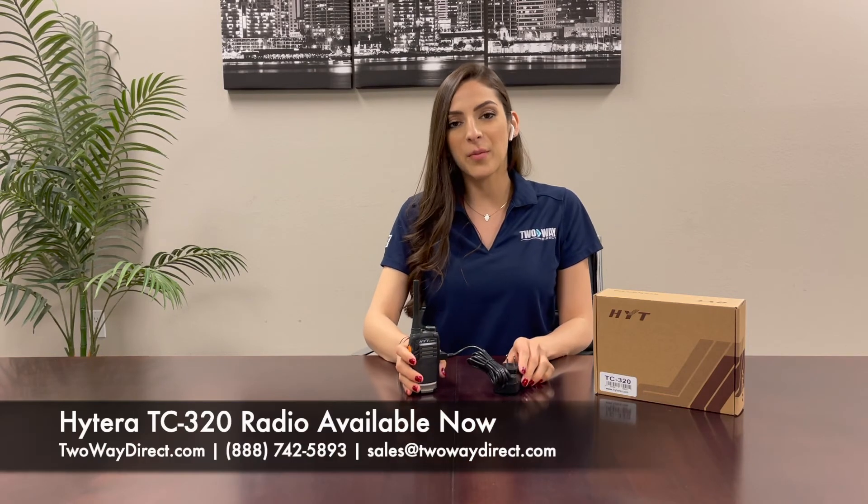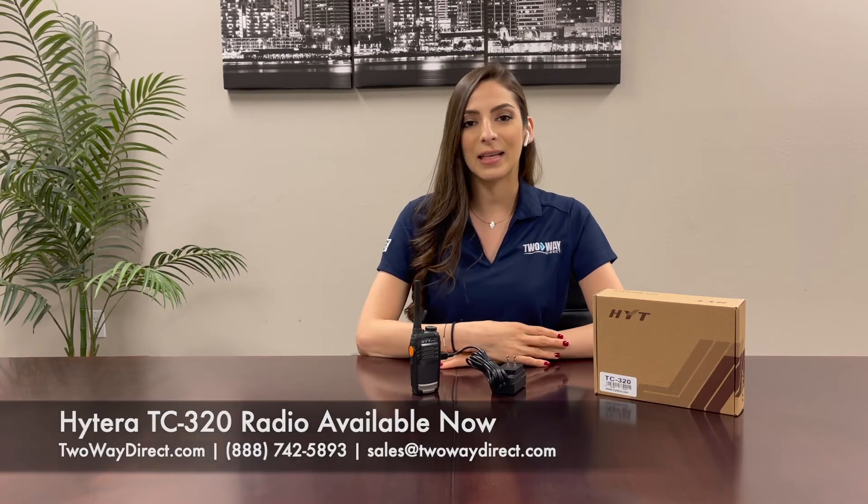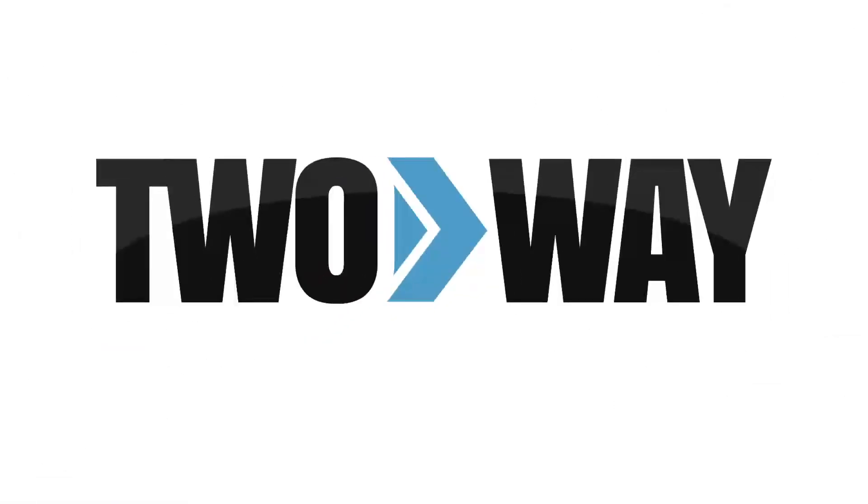To check out this radio and more, visit our website at twowaydirect.com or give us a call at 888-742-5893. Thanks guys! Don't forget to like and subscribe.